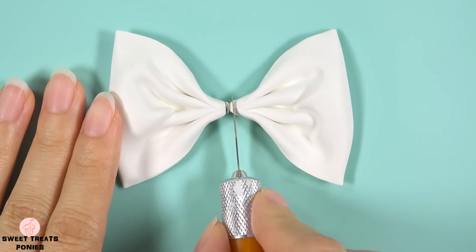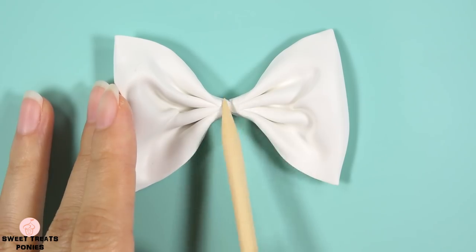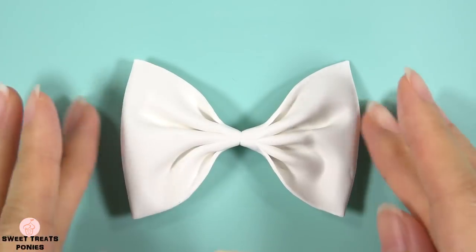Now that we've made both sides, trim off a bit of the ends to straighten them. Blend them together so that it will be easier to wrap the centerpiece around this area.